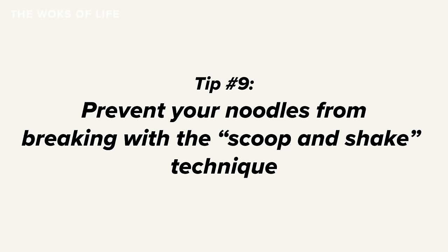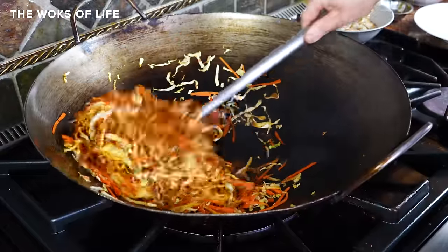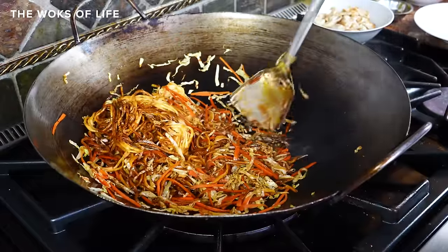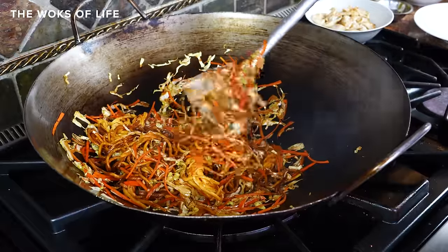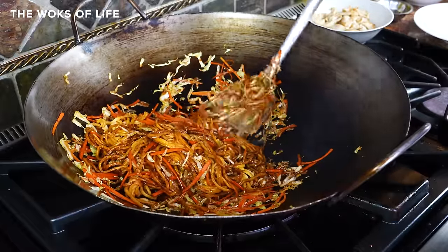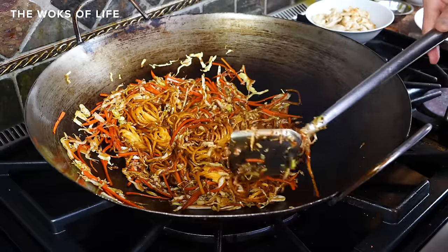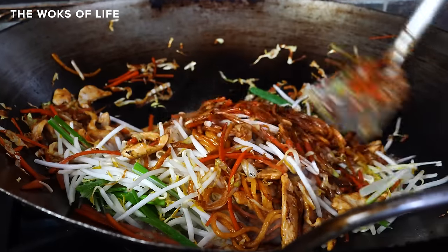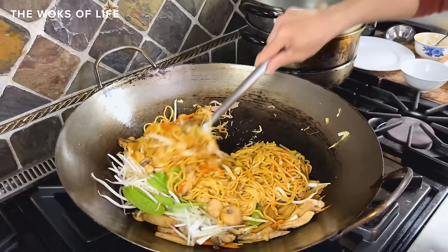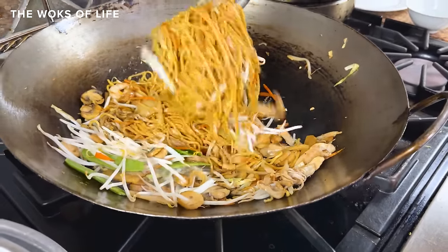Tip number nine: prevent your noodles from breaking with the scoop and shake technique. The scoop and shake is Bill's technique for great tossed noodles every time. Scoop the noodles up and then shake them loose with your wok spatula to help distribute ingredients without breaking your noodles. The shaking helps you break up the noodles and mimics the movement of a professional wok chef tossing the wok at the stove, but allows you to do it at home without any fancy techniques. Scoop from one side and mix, then scoop from the other side and mix.